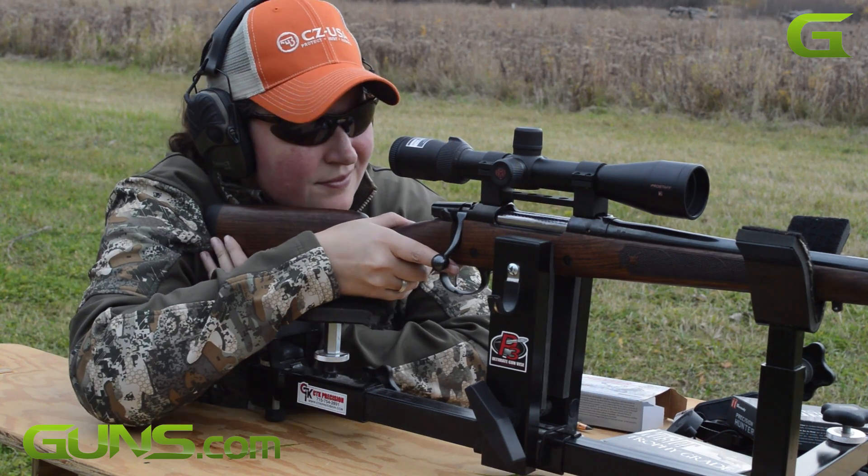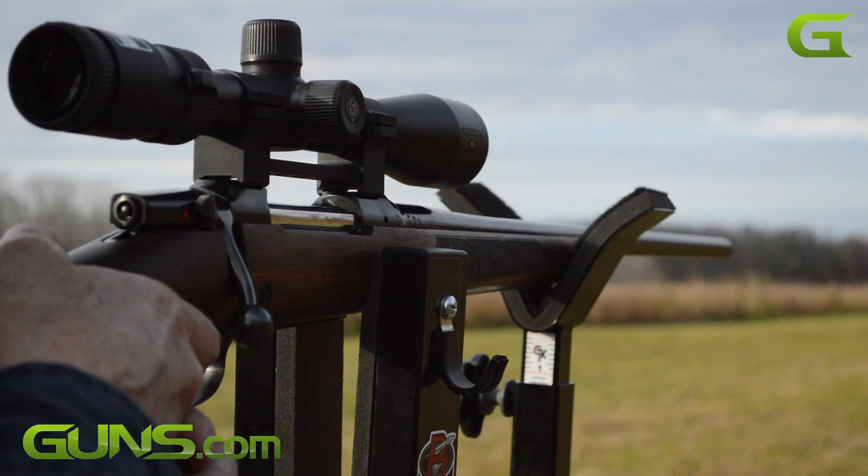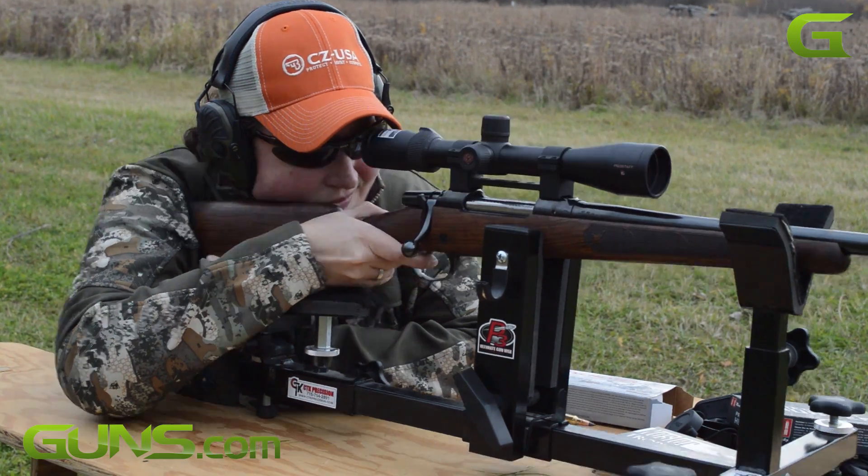What does this mean exactly, since there are so many variables involved when it comes to accuracy? Well, to put it short, it guarantees that this rifle is extremely accurate out to 600 yards and beyond.